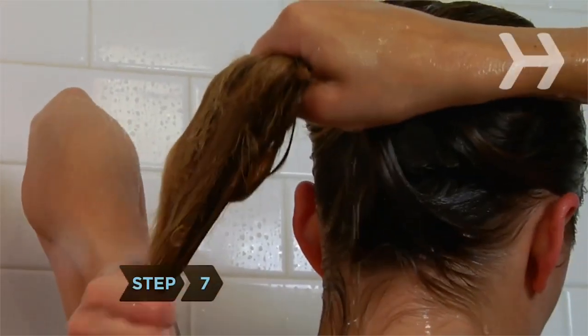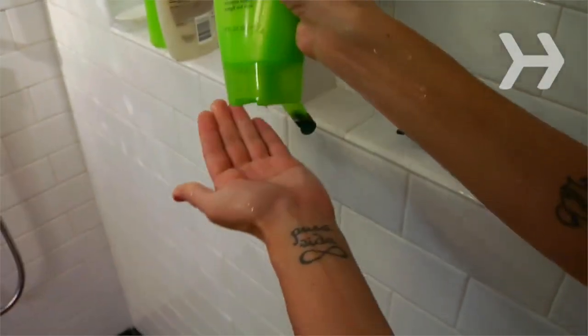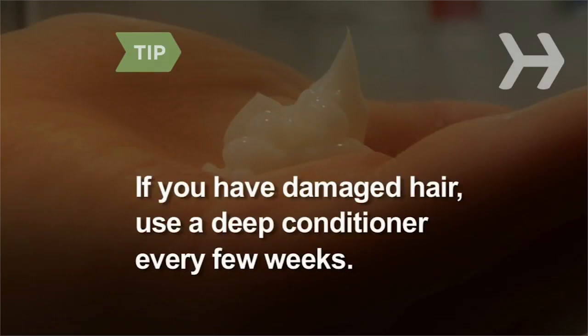Step 7: Squeeze your hair to remove excess water, then rub a quarter-sized amount of conditioner between your hands. Apply most of it to the ends of your hair, where moisture is needed most. Leave it on for at least two minutes. If you have damaged hair, use a deep conditioner every few weeks, according to directions.